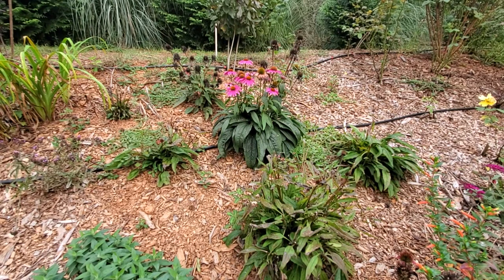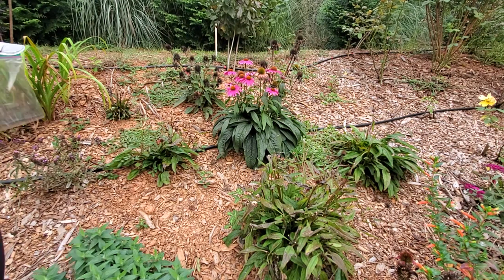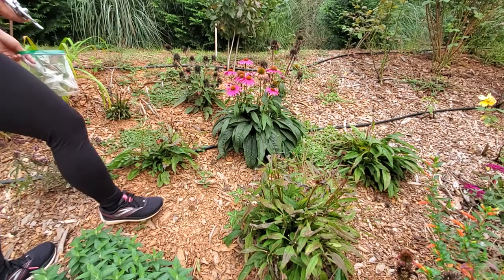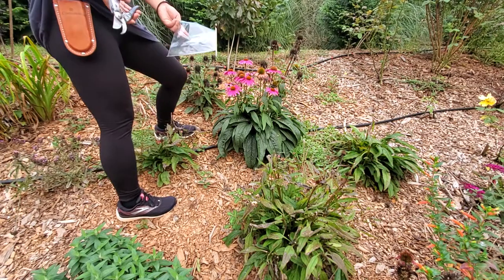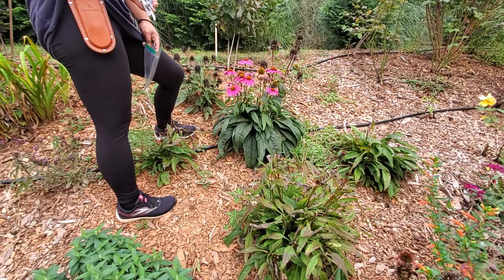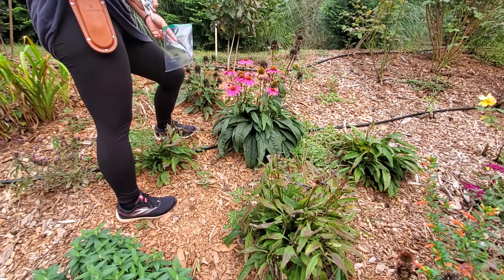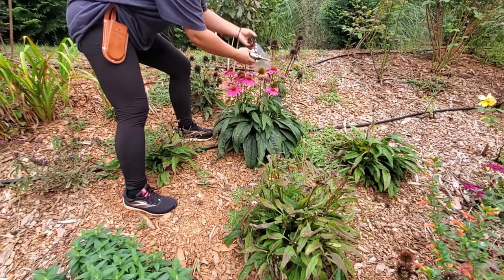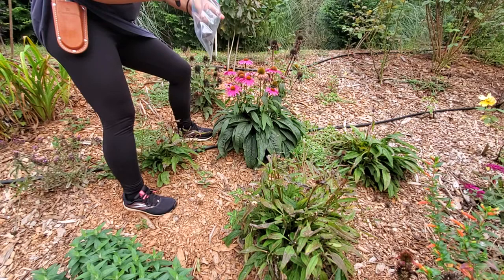Hey you guys, welcome back to Simple Gardening. Today I'm going to show you how to take some seeds from my coneflower. I usually just spread the seed around the flower bed, but I'm not sure where I want to grow these for next year, so I'm just going to harvest the seed, wait till next springtime to germinate it, and then plant it in the ground. I'm basically going to deadhead and take the seed - I'll just keep them in here.